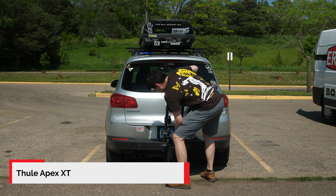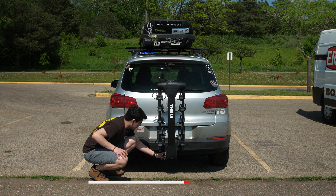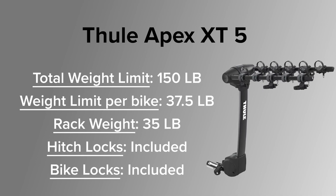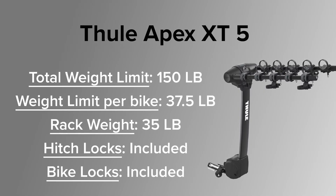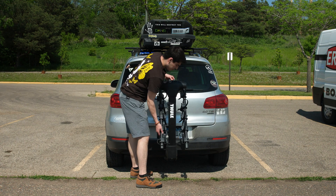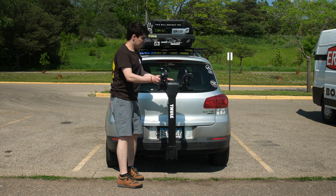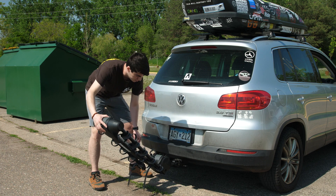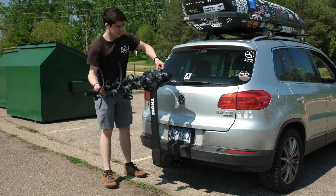This is the Thule Apex. If you are looking to move an aluminum or steel framed bike around, this is a great way to go about it if you wanted to save a few bucks and still have plenty of room for family or friends. The Apex comes in a two bike version all the way up to a five bike version. It tilts forward to allow access to the rear of the vehicle, and the arms fold down when not in use to get them out of the way.